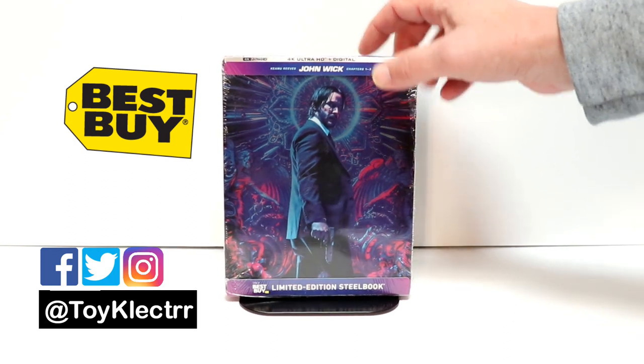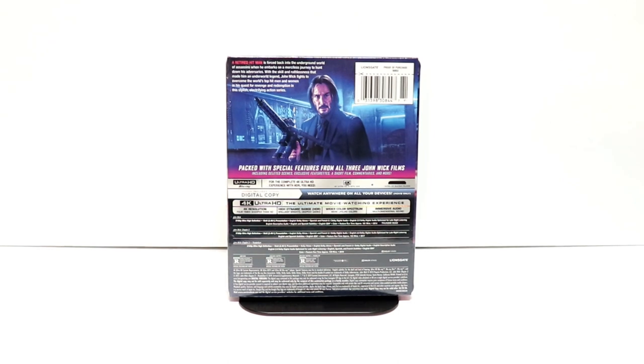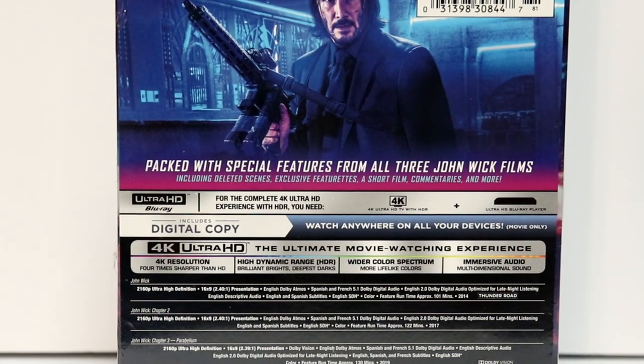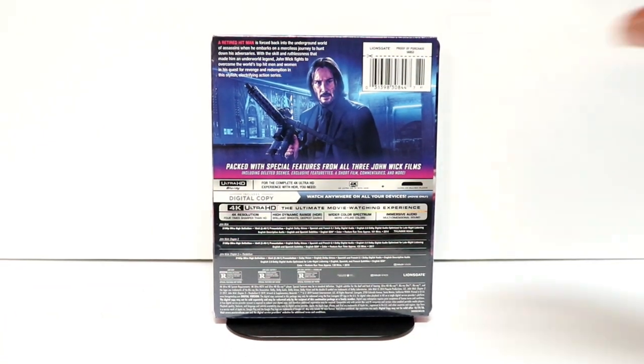Really nice cover here. And here's the back. If you'd like to check out all these special features, you can do so. I'm going to go ahead and remove this from the wrapper and we can take a closer look at this artwork.